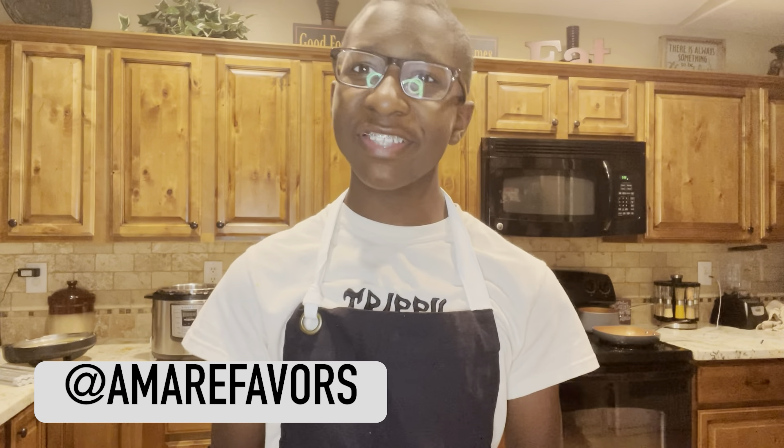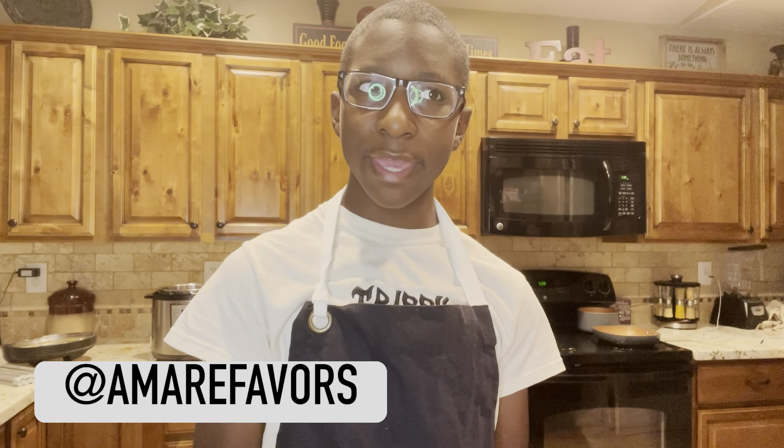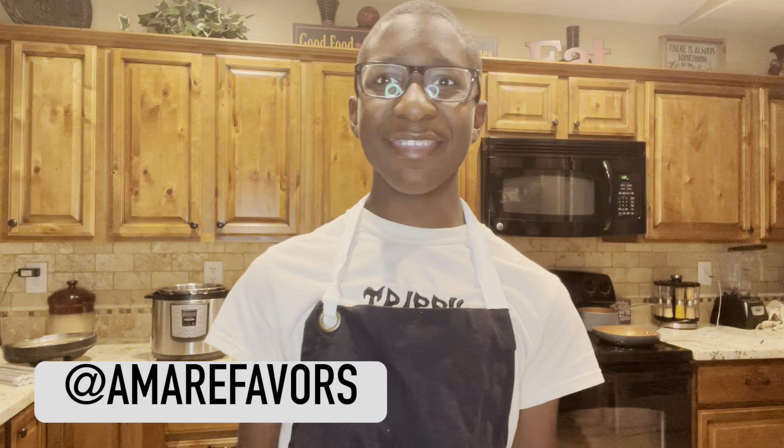Hello everyone, welcome back to the Amari Faber Show. Today we're going to be making lemon garlic butter steak and corn on the cob. Let's get started.